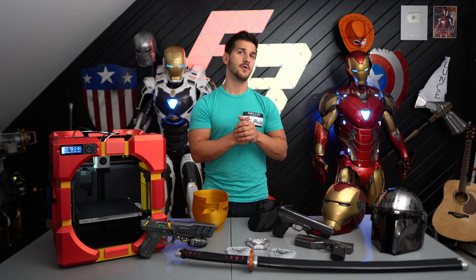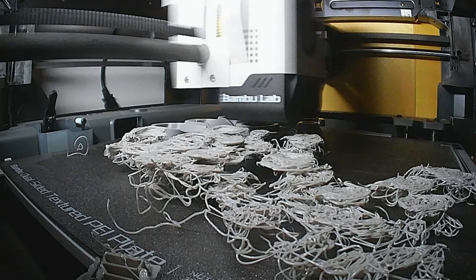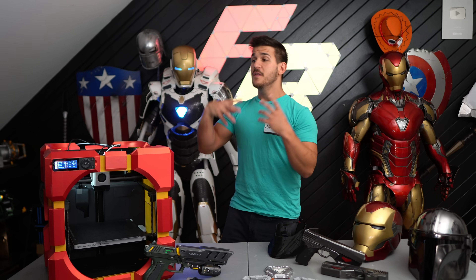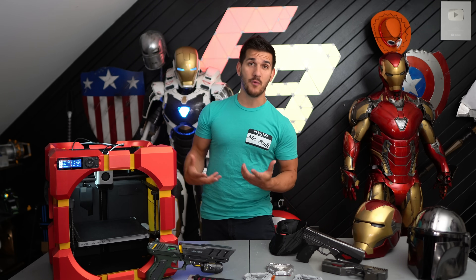After emailing Bamboo back and forth a little bit, they finally released a new firmware update that fixed everything. Now the only failed prints I'm getting are really just my fault from slicing errors and issues. But I want to talk about my entire experience with this printer, the features and quality it's been putting out, and why it's now the printer I recommend to pretty much anybody who can afford it.